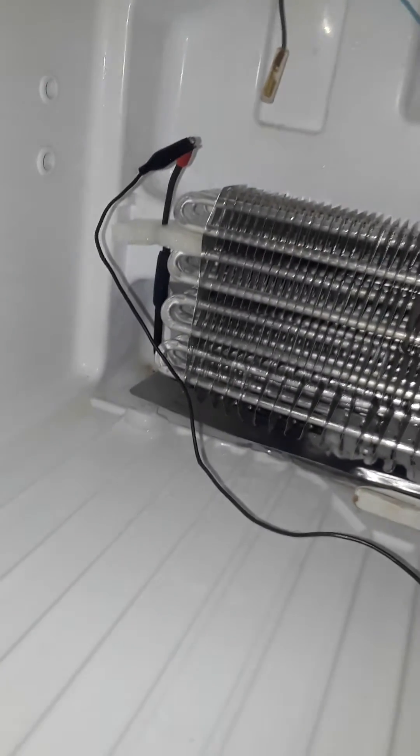This is how you test the heating element. It's isolated by itself, as you can hear, and here's my power source right there.